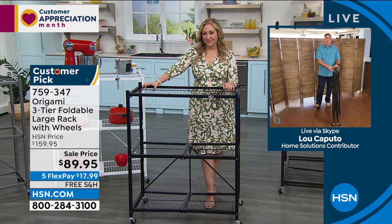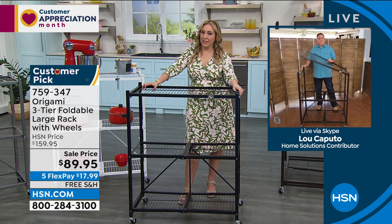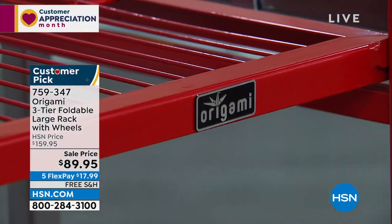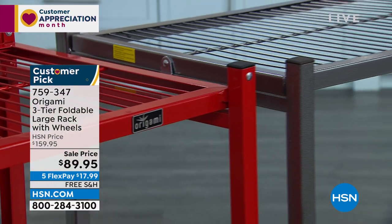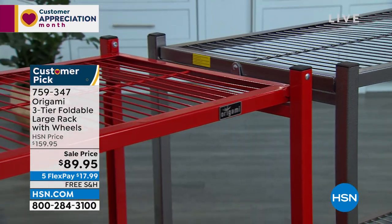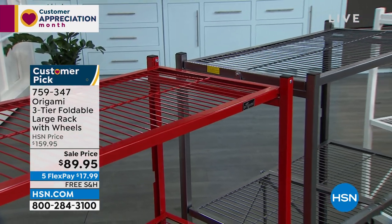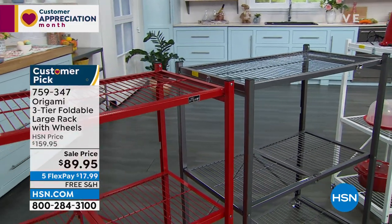This size travels really well. If you're someone who goes to craft shows or flea markets, these things travel incredibly well. You can take them anywhere. Because they are powder-coated steel, they're going to look great for years to come and won't be affected by the elements. The beautiful red — we only have 327. Remember, when we get these back in stock they'll be $160 with shipping and three flex pay. Today: $70 off, free shipping, and five flex pay.